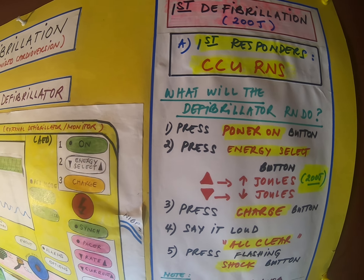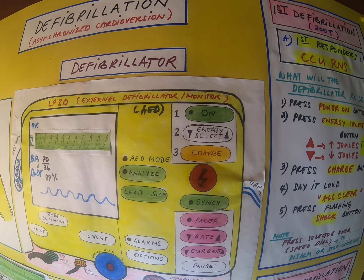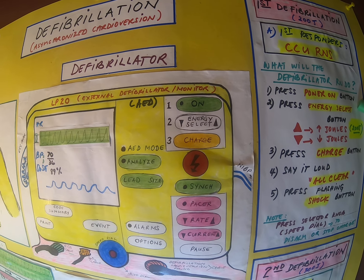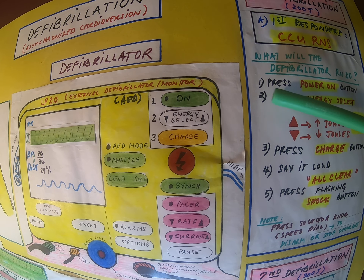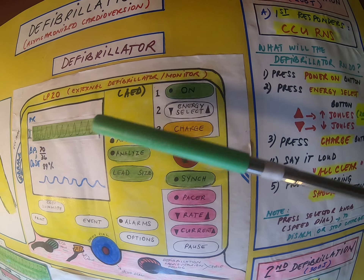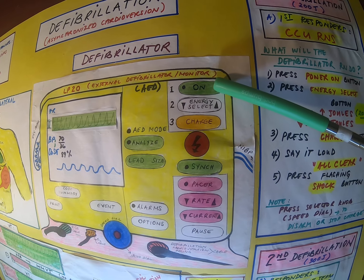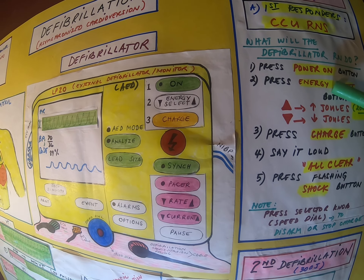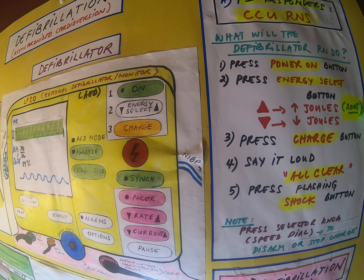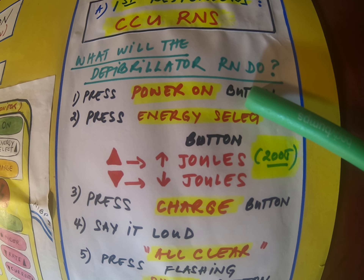We have to check all blood works. The focus of this video is mainly the operation of our defibrillator machine. When it arrives, as soon as you turn the power on — you see the green button — the other RN will start connecting the defib pads. She will press energy select. For the first defibrillation, the machine is already preset at 200 joules.